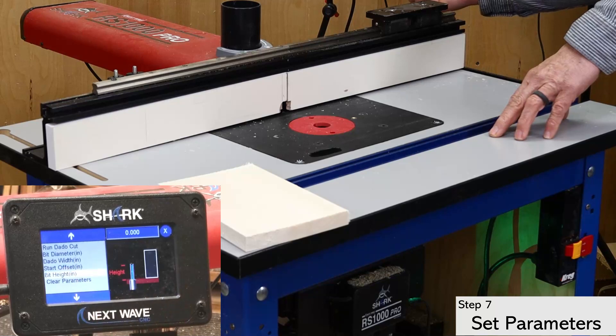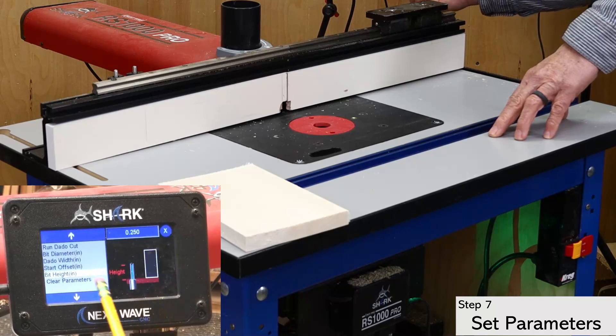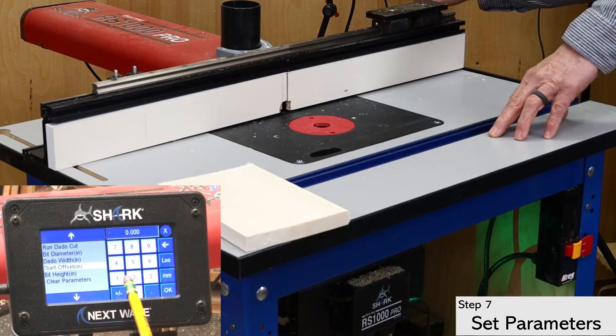Starting at the bottom of the list, first set the bit height — this is actually the depth that you want your dado. In this case, I'm setting it to a quarter inch. Next, set the start offset, which is the distance from the edge of the board that you want your dado. This is also the edge of the board that will go against the fence when you're routing the dado. For this project, I'm setting it at one inch.